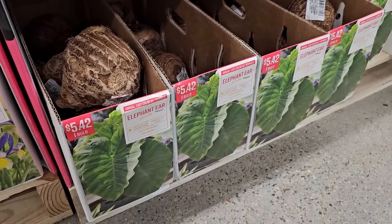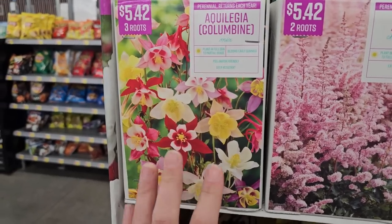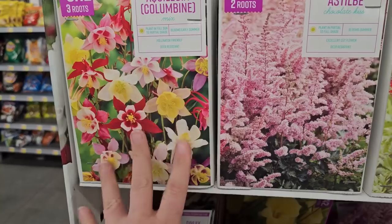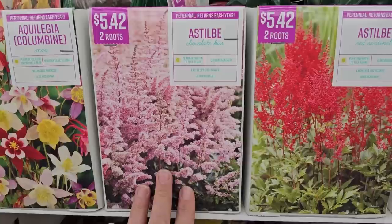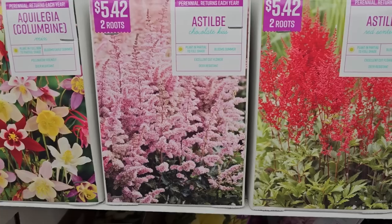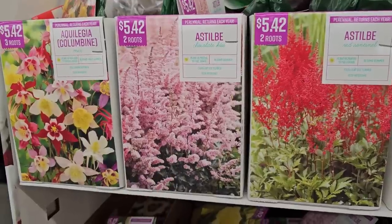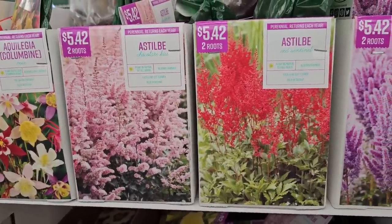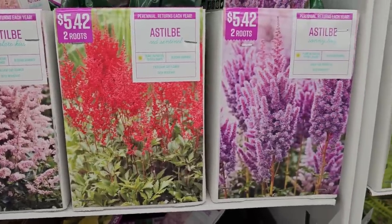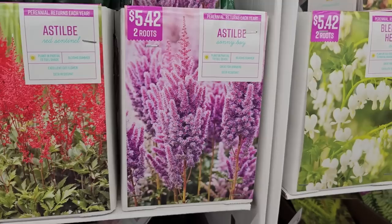More bare root perennials: columbine or aquilegia — plant in part shade, beautiful spring flower, blooms early summer, three roots for $5.42. There's astilbe in a variety called Chocolate Kiss with darker foliage and really pretty fuzzy plume-type blooms. My bare root astilbe took about two seasons before it bloomed — the first year just foliage, second year some blooms, and by year three it was nice and full. They also have Red Sentinel and Sunny Boy — two roots for $5.42.